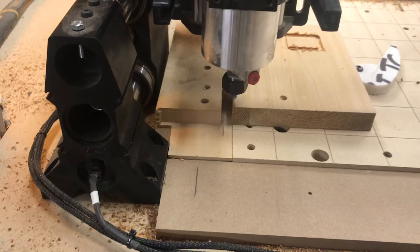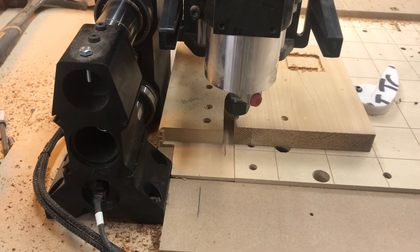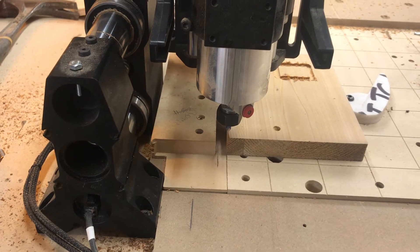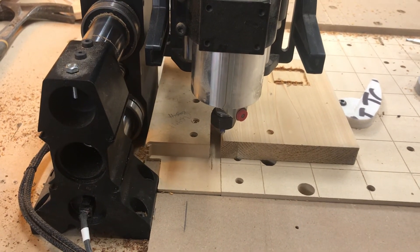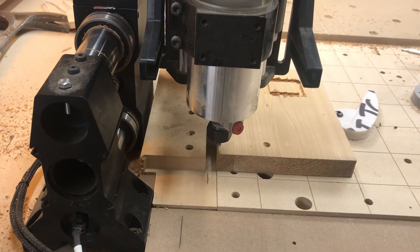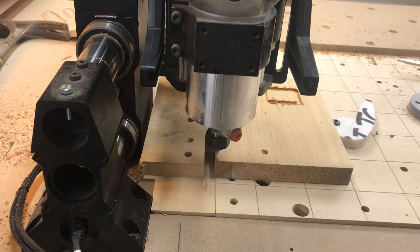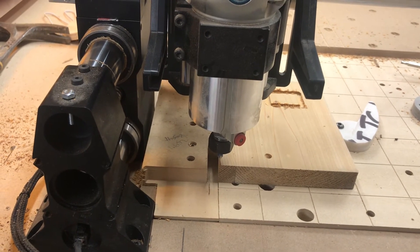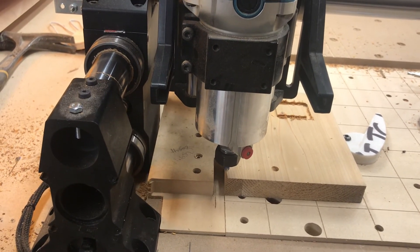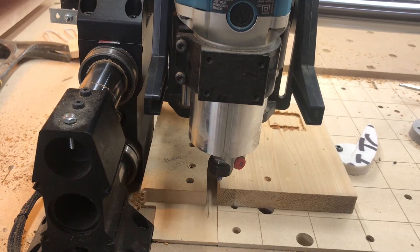I'll post up the code I've entered for the tool change, and feel free to give it a whirl. Obviously, use it at your own risk, but all the testing I've done it's worked as expected. With the exception of once in a while the probe gets stuck — after it touches down on the plate, it doesn't lift up. But I've had that happen even when probing off the controller, so I think it's more of a controller issue.